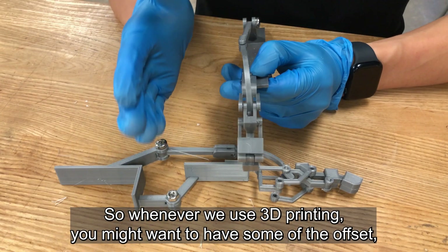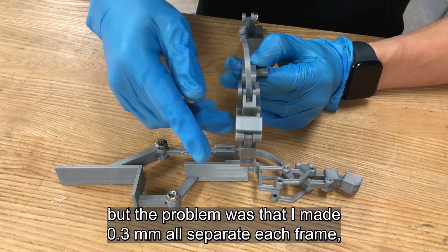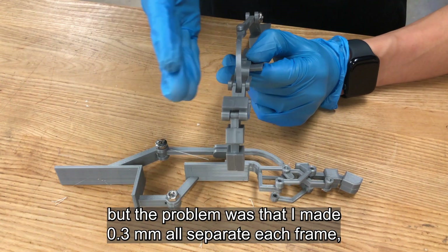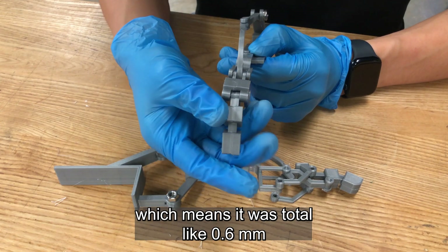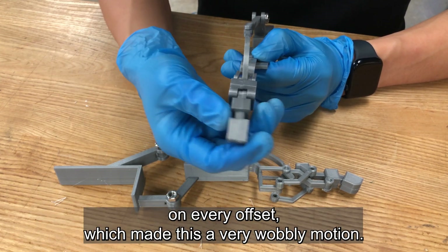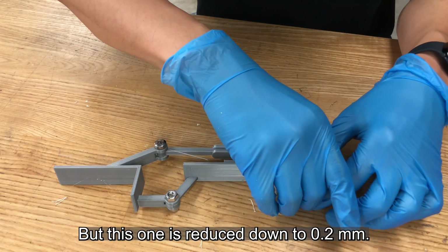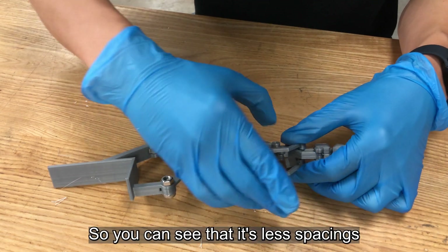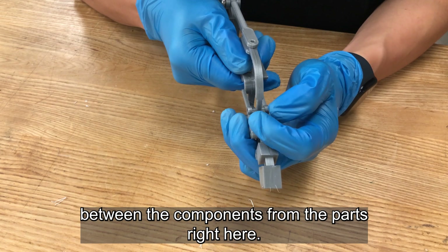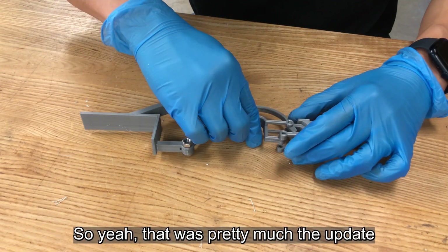Sizing has been changed to a better format, and there's also a translational offset adjustment. Whenever you use 3D printing, you might not want too much offset. The problem was that I had made 0.3 millimeters of offset for each plane, which means it was a total of 0.6 millimeters on every offset, making this a very wobbly motion. This one is reduced down to 0.2, so you can see there's less spacing between the components. That was pretty much the update.